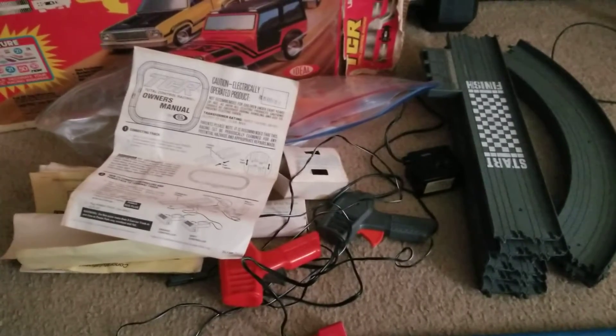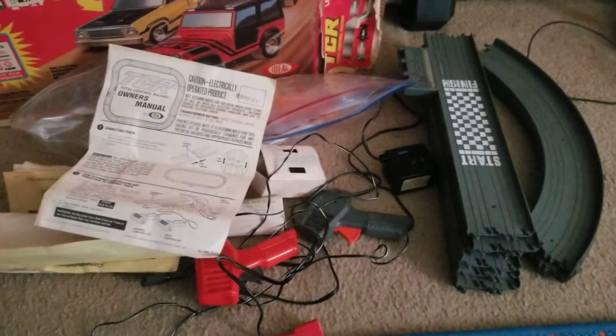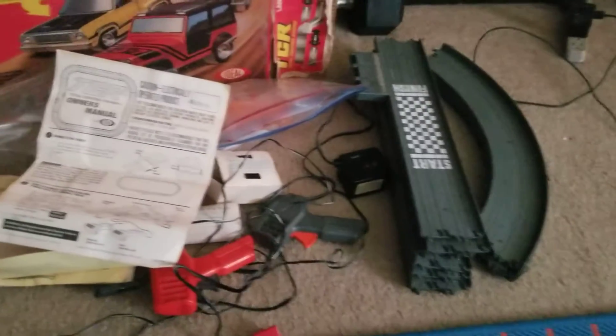So I took it back apart. I'm going to polish the connections up with a penny, and there are some other things that people do, so we'll see how that works out.